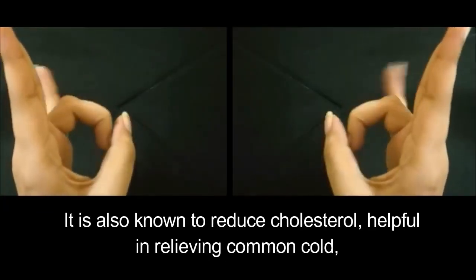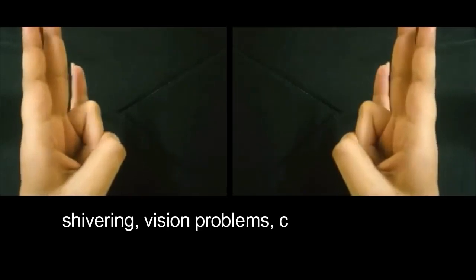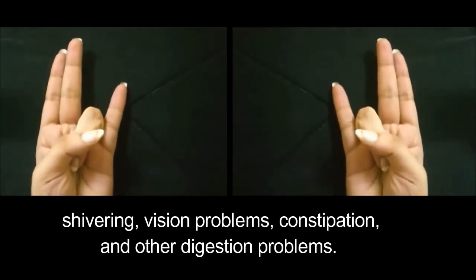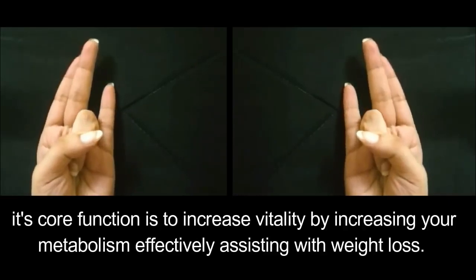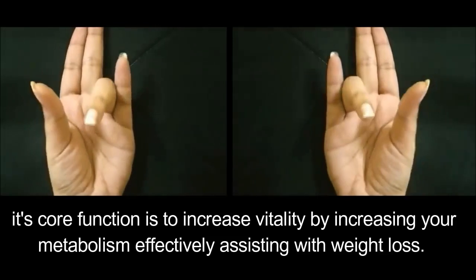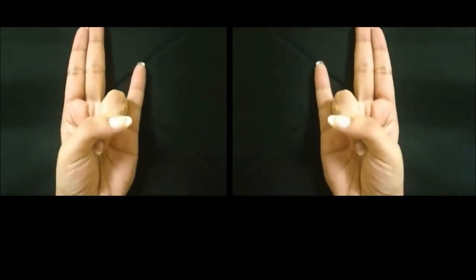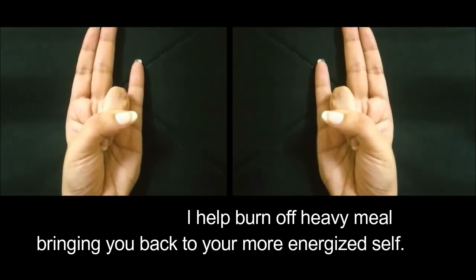It is also known to reduce cholesterol, helpful in relieving common cold, shivering, vision problems, constipation, and other digestion problems. Its core function is to increase vitality by increasing your metabolism, effectively assisting with weight loss. Surya Mudra will help burn off a heavy meal, bringing you back to your more energized self.